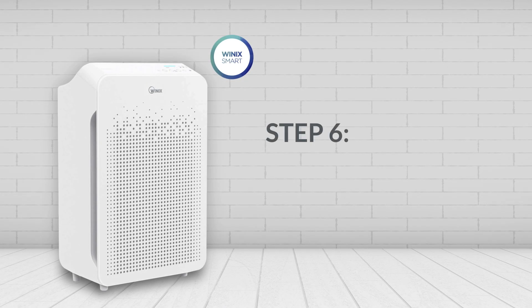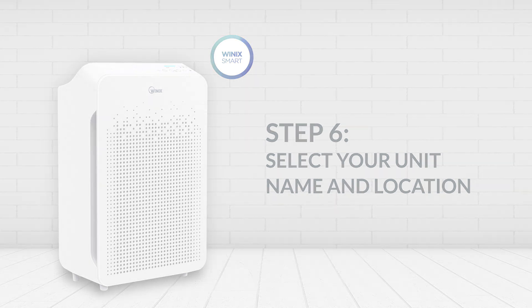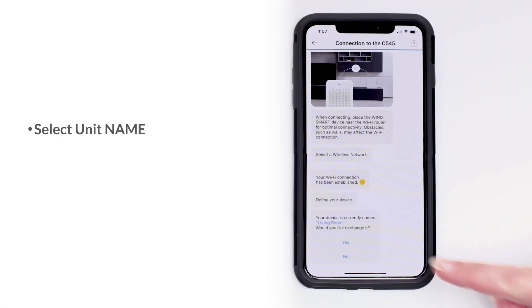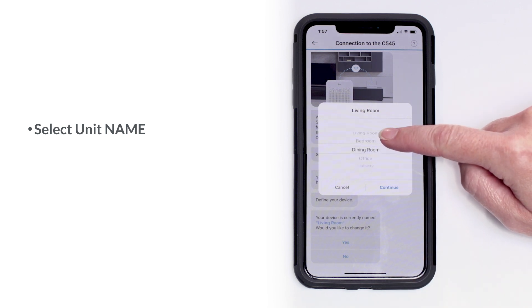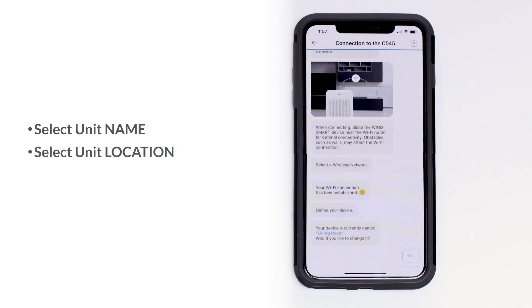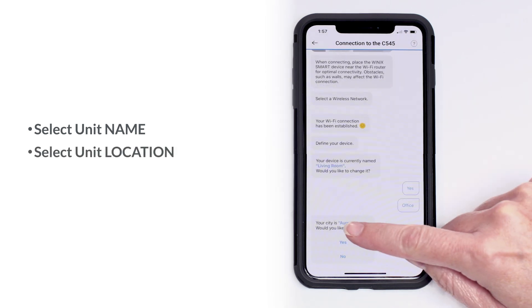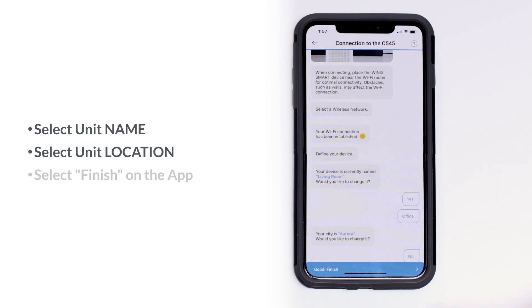Step 6: These next prompts on the screen will allow you to choose your unit name and location. Setting your location will allow you to monitor outdoor air quality from that location. Once your unit name and location is determined, hit Finish.